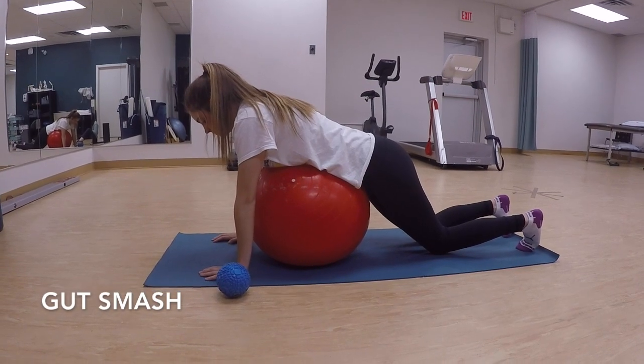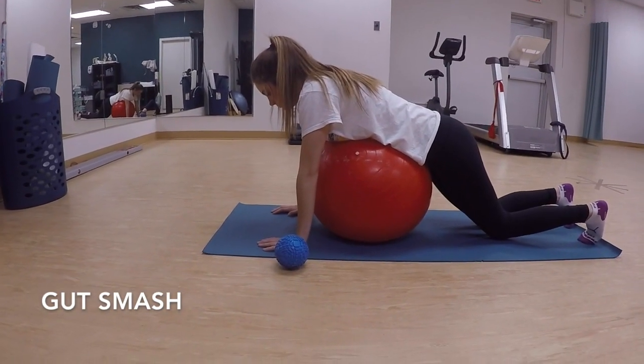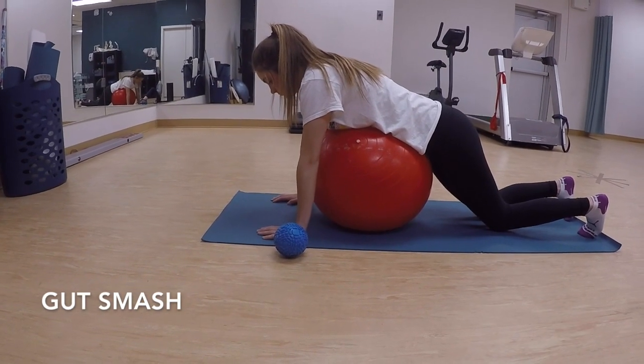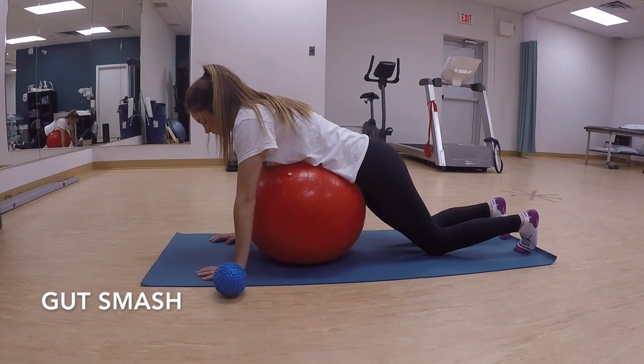This exercise is called the gut smash. Elena has a big ball under her stomach. She can also use one of those small balls, like the blue ball that's harder, but for the purpose of this exercise we're going to show the red ball.